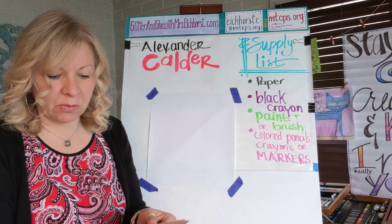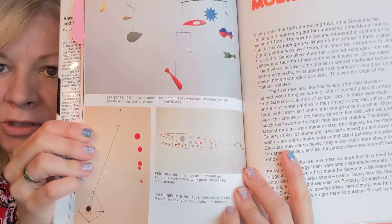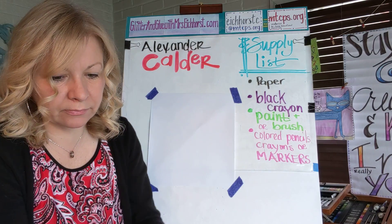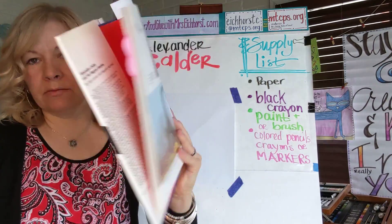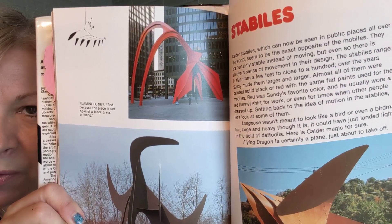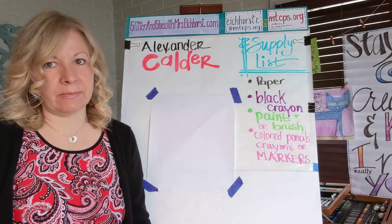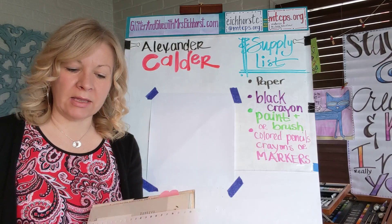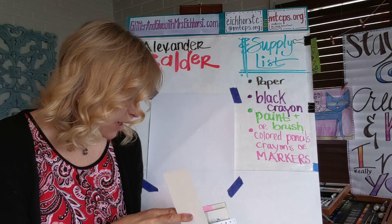So he's the inventor of the mobile. Can you see these pictures? See that cute fish? That's the one we're going to make this week. Here's one of his sculptures — aren't they cool? They look like dinosaurs or something, a little abstract. Remember, abstract means it doesn't have to look like anything. We are going to make a stabile, a mobile, and some paper art that looks like his paintings. His art is going to keep us very busy.